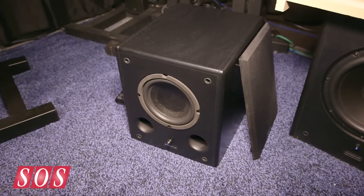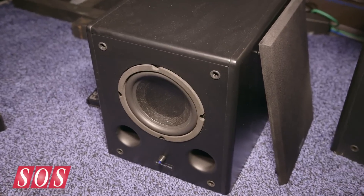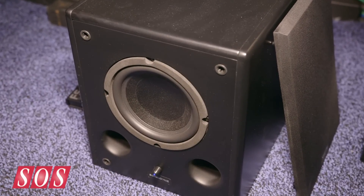We're here at NAMM on the Sonodyne booth where Anendo is going to show us the new subwoofer. So what have we got, this little guy down here? What we're showing new at NAMM is the new SLF106 V2.